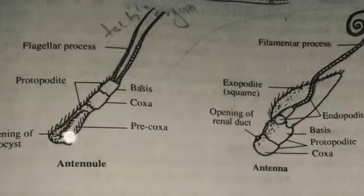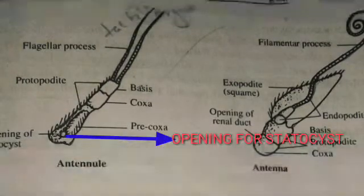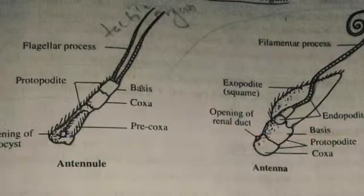The regions are precoxa, coxa, and basis. The endopodate and exopodate are the two branches, modified into filaments. The antennule's main function is sensory — it acts as a tactile organ and contains the statocyst for the organ of balancing.